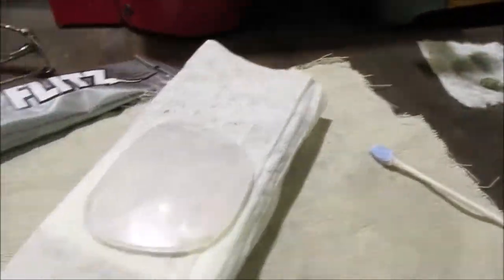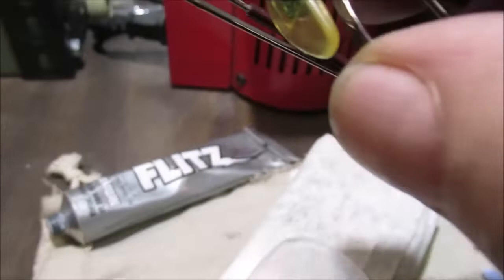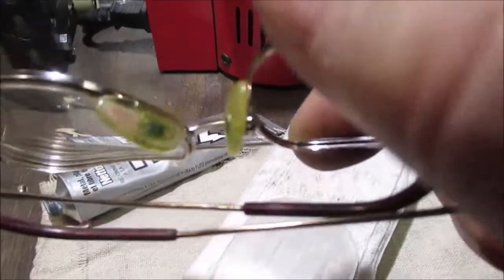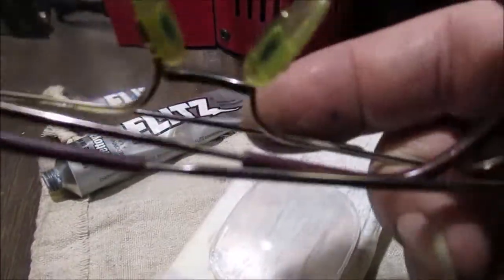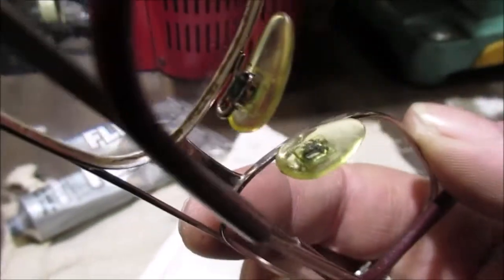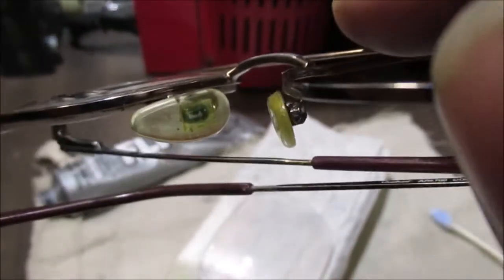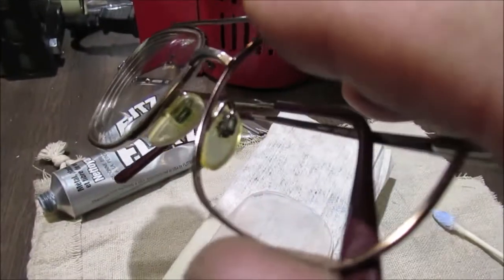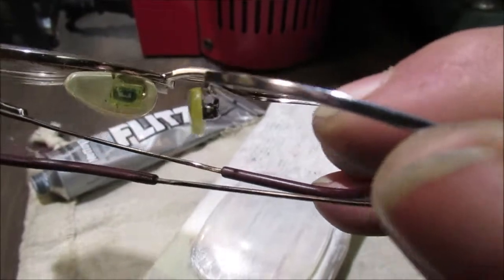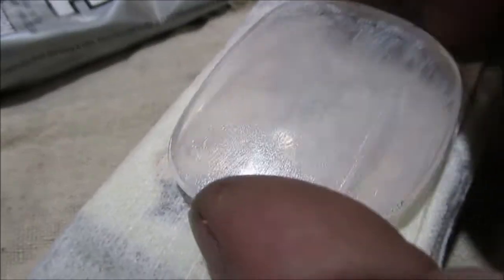We did clean up our frames with this — all the nasty gunk you get around the nose pieces. Come on, be honest, it happens. They get scummy, green, corroded and it's gross. Those were clear when they were new. We've all been through it. And in the grooves of the frame — these lenses have a ledge on them that fits in the groove.